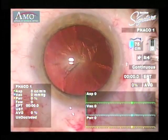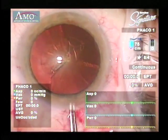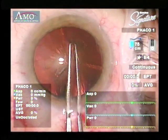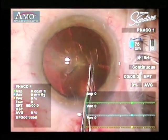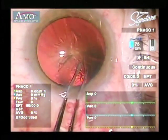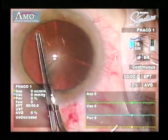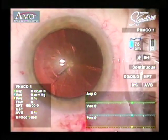If you make the capsorhexis smaller than this, it's really hard for you to get to the nucleus to mobilize the quadrants during phacoemulsification with divide and conquer. And if you make it much wider, you begin to have more difficulty controlling the capsorhexis and it's easier to lose the rexis and create a posterior tear.